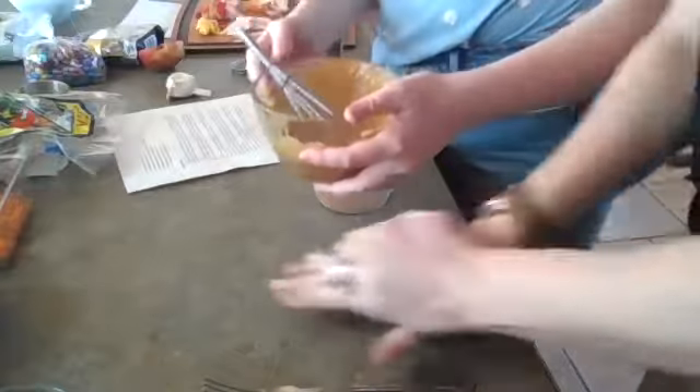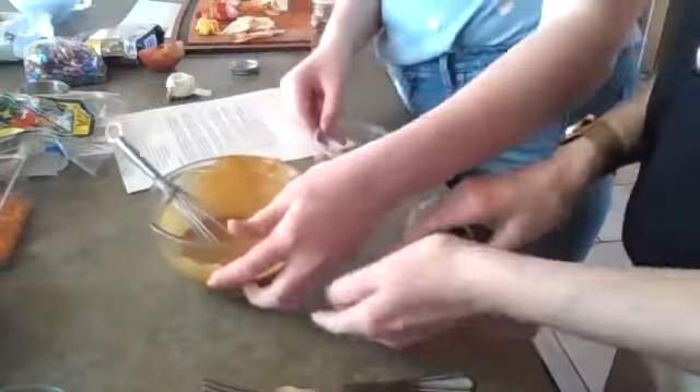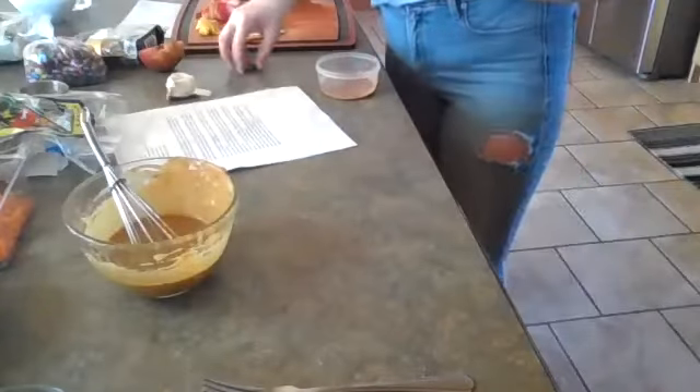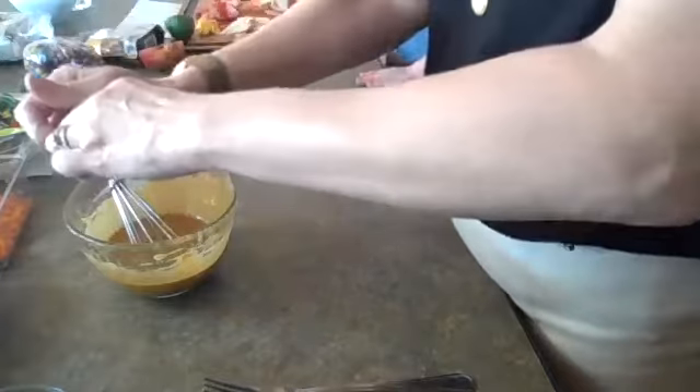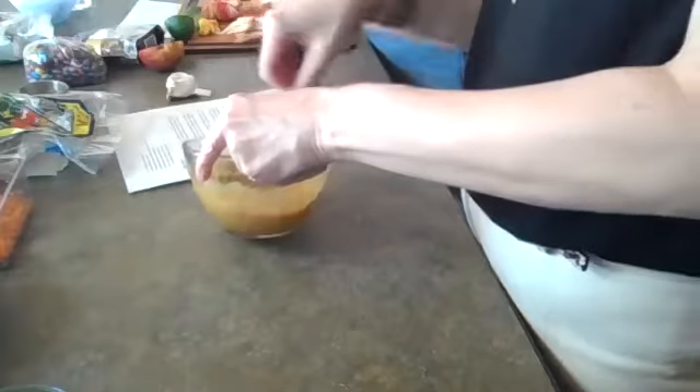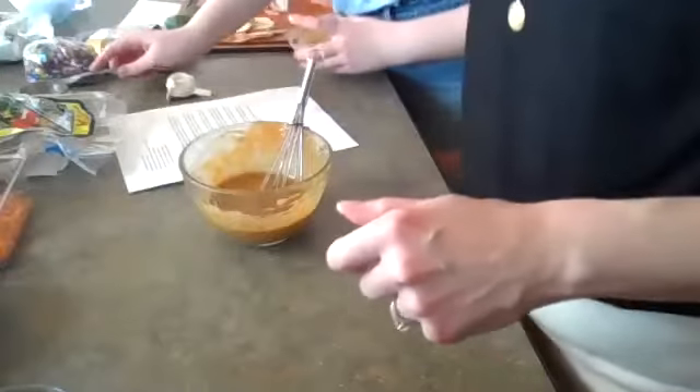I'm going to roll the lime on the countertop — that's going to help break up the pulp and release those juices. Add a little red pepper flake and some lime juice — that's probably plenty. You don't need to add lime juice or red pepper flake, but I really like the flavor that lime brings to a peanut butter sauce. This is really good — the peanut sauce is really coming together. Now we come to the harder part: the spring rolls!